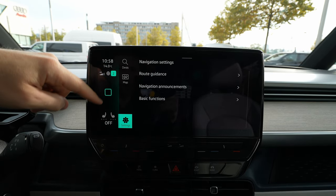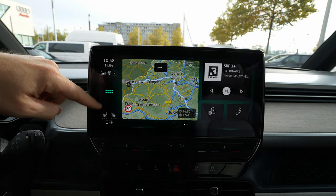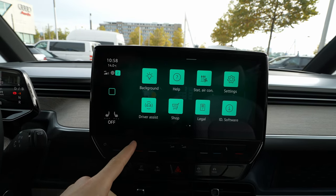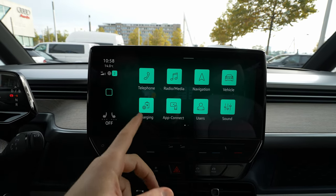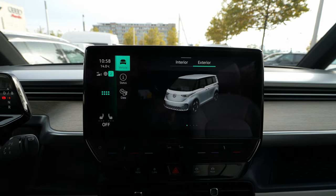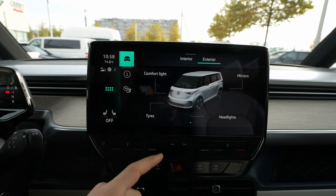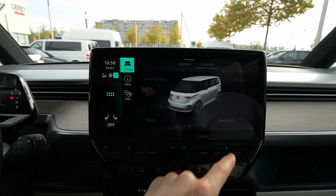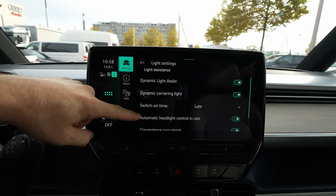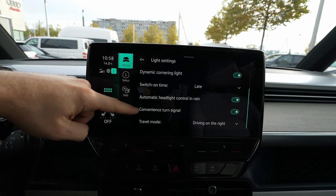You have navigation settings for route guidance, navigation functions, and more — a super cool navigation system. Going back to home and pressing again takes you to the main menu, where you find all the settings: telephone, radio, navigation, and the vehicle section.